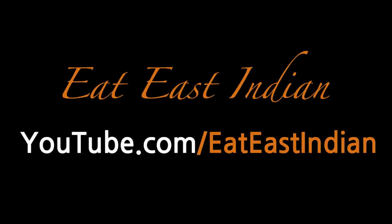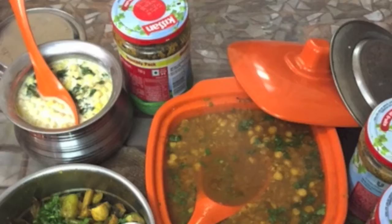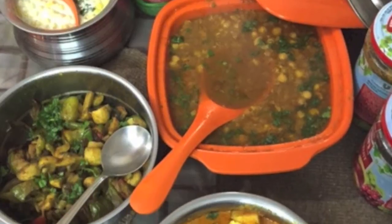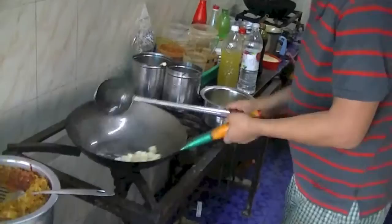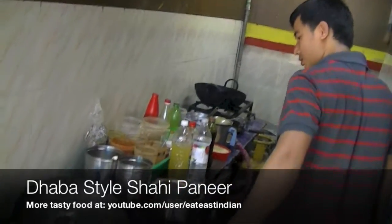Hey guys, welcome to Eat This Tintan channel. Check out how shahi paneer, which is a popular Indian dish, gets made in a dhaba. We are checking out dhaba style shahi paneer today.